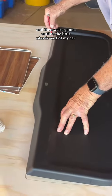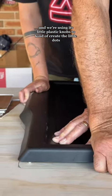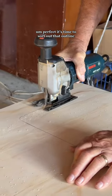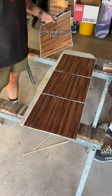We're going to outline the little plastic part of my car and we're using its little plastic nubs to kind of create the little dot holes that we're going to use for the nails. It's time to sort out that outline and then we're going to — nail? Drill. Drill is what I mean. Yep.